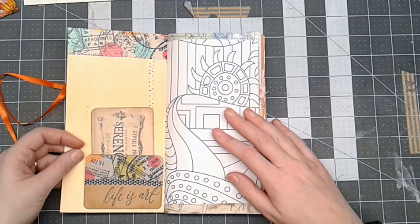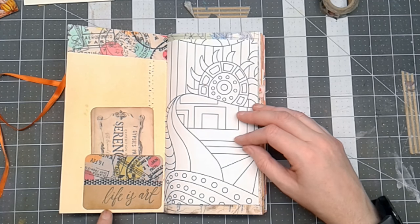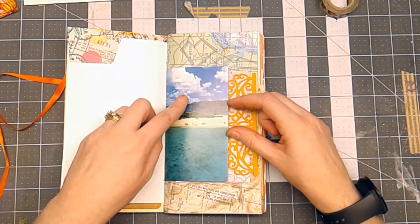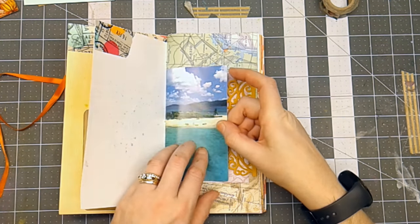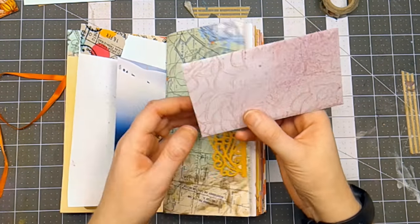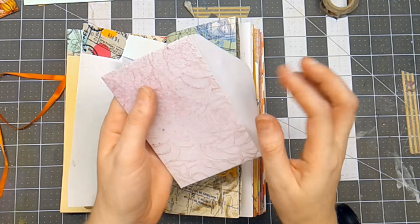On the inside I found this really funky washi tape made by Scotch — kind of fun and different. This 'Life is Art' little tuck spot is a Brutus Monroe stamp stamped with Brutus Monroe detail ink. This is a coloring book page from a dollar store coloring book. Here is an image out of one of those daily tear-off calendars — the images were bright and pretty. This is a map a friend gave me years ago; I've had it for 20 years — huge topographical maps that make great journal pages. This is an envelope gift card with a Brutus Monroe stamp on the front.